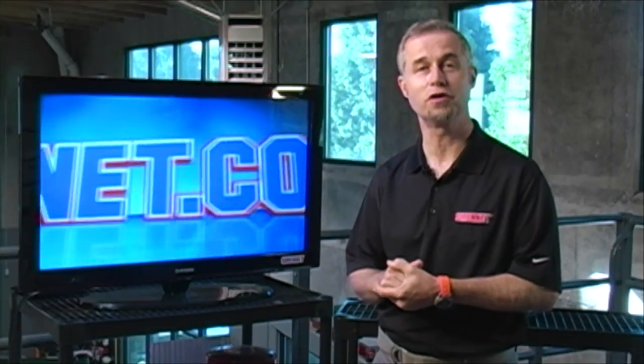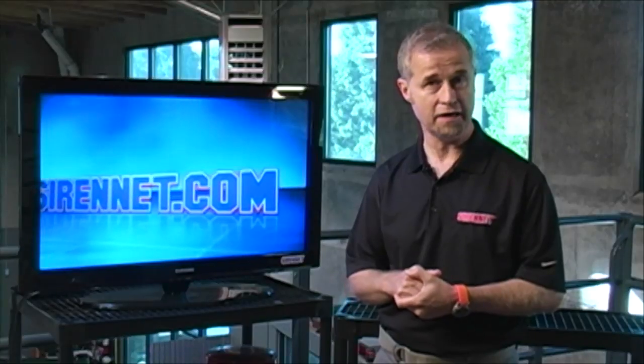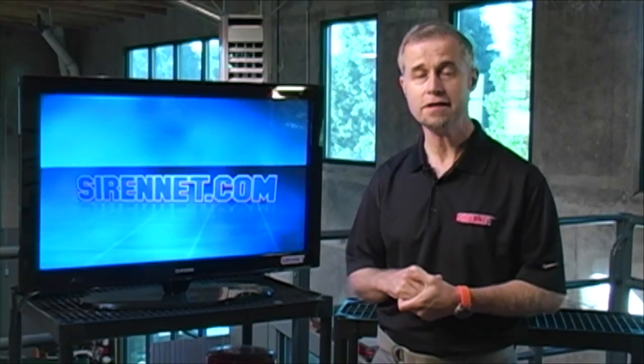Or Missouri - I guess depending on what part of the world you're from - this light bar is actually called the Shield Mini Light Bar and it has got some pretty interesting tech specs. So let's go check out the brand new Shield Light Bar from the gang over at Code 3.